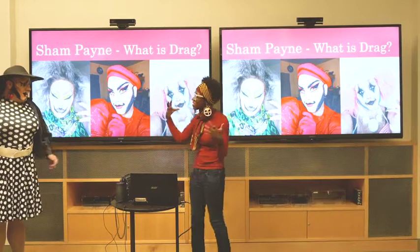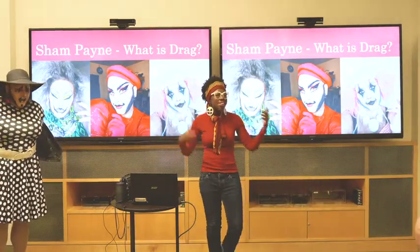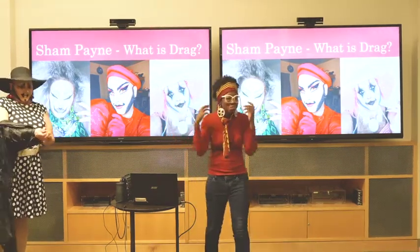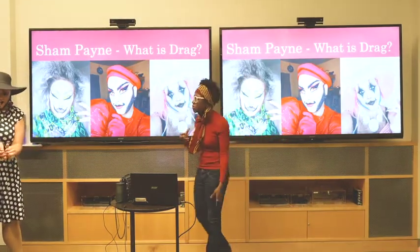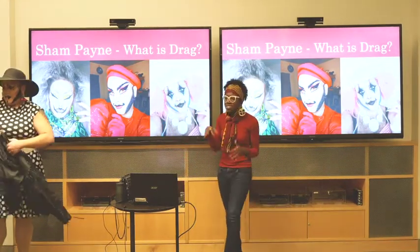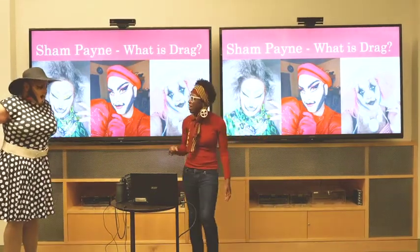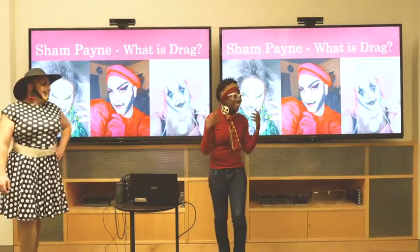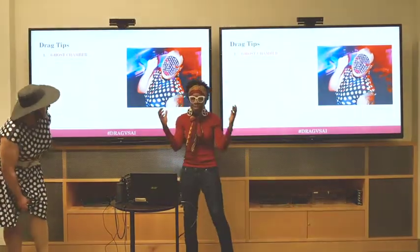Thank you for coming, we're really excited you're here. The reason we wanted to bring in Champagne is that as a drag performer, messing with perception is what you do. Because machines are being trained to perceive us, we want to see if we can mess with those perceptions. In our hands-on workshop portion, we're actually going to see if we can confuse systems in different ways, and since we have a professional drag performer, we're going to get some tips before we get going.